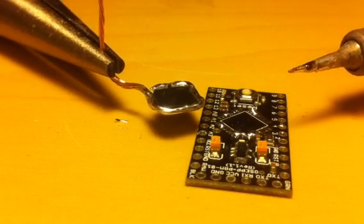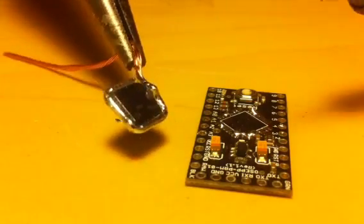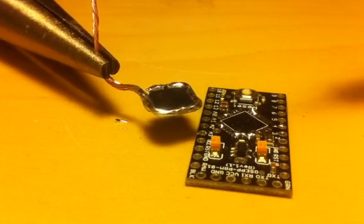I don't know how fried the rest of the board might be, but we can always fix that with green wire if we need to. There's your ATmega — melted and off the board at least. Cool, that was fun.